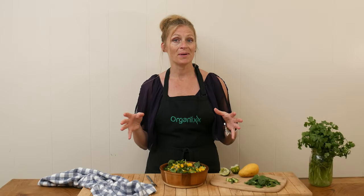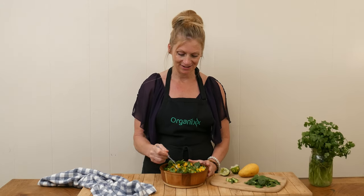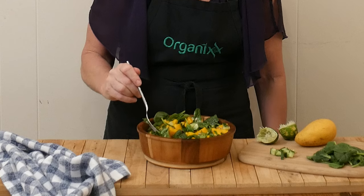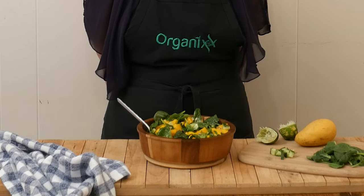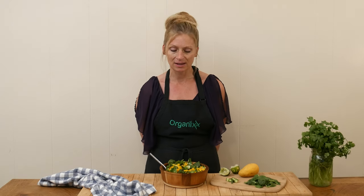My mouth has been watering the entire time I've been filming this recipe and now I get to give it a taste. A little bit of everything on my bite. So fresh! I love the spice of the cayenne pepper. I just adore the flavor of mangoes, so that's always a winner for me. The shallot is so delicious and the dressing is nice and light. You can always add in more lime if you'd like a stronger flavor. But this? Perfection. And it's so good for you — give it a try.